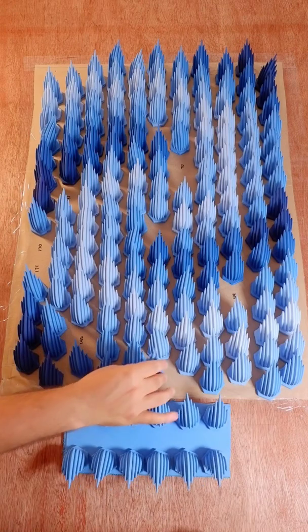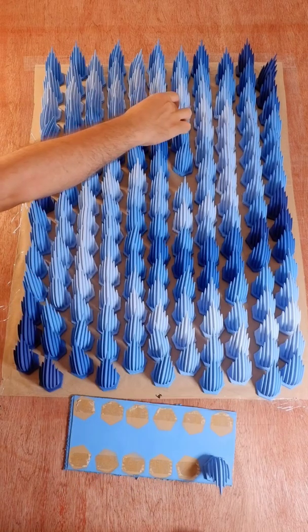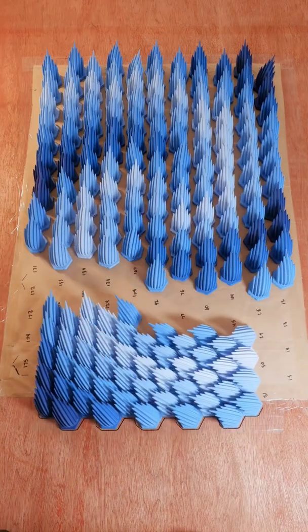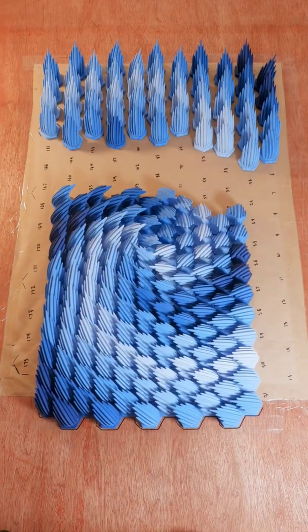Once cured, the pieces are laid out in a grid. Then the 170 pieces are fastened together in a honeycomb pattern.